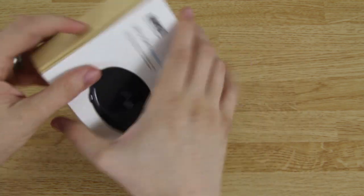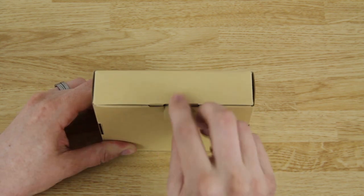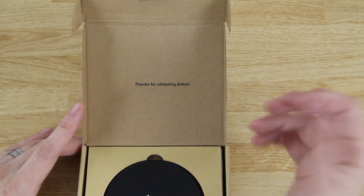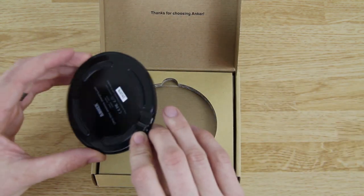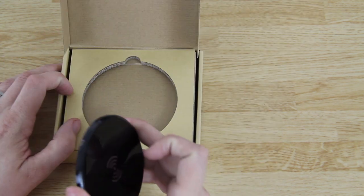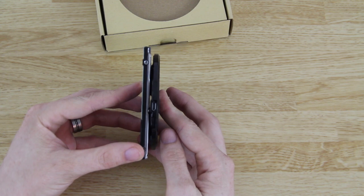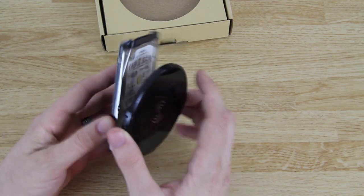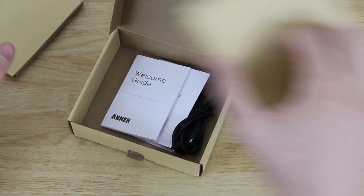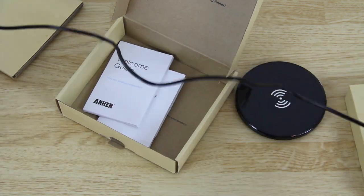We're just gonna take the little thing and slide it off, peel this back, flip this open — and here we go. Here's the charging pad with a nice little note from Anker. It's a tiny tiny little disc, very very small. For you tech people, it's roughly the size of a laptop hard drive — about the same thickness as a 7 millimeter hard drive.